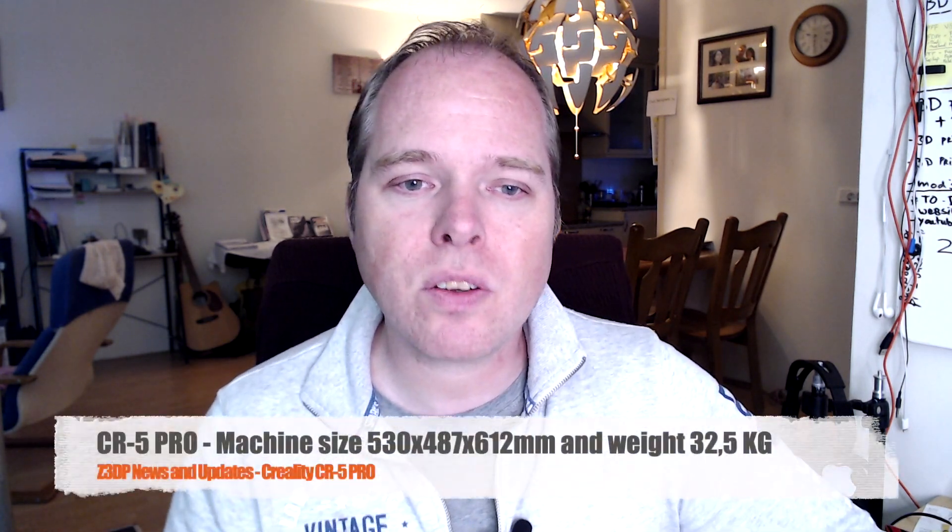The CR5 Pro is not that expensive — it's around $1,199. At this moment, when I'm recording this, it's currently sold out, but if you ask support when this 3D printer is available, they would love to help you. The machine size is 530 x 487 x 612 mm and it's weighing 32 kilograms, so be careful where you are going to place this 3D printer.